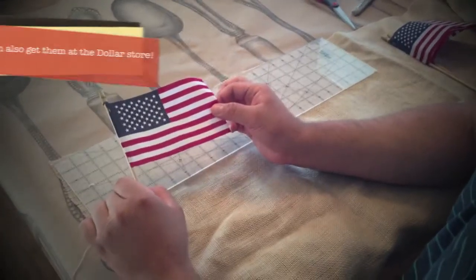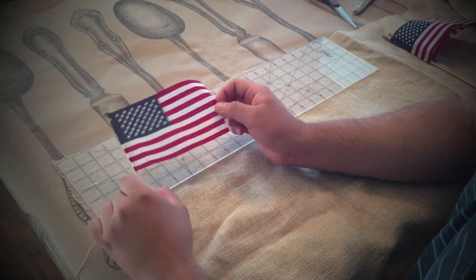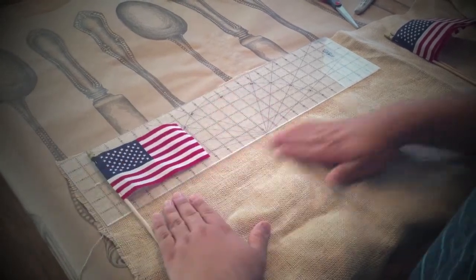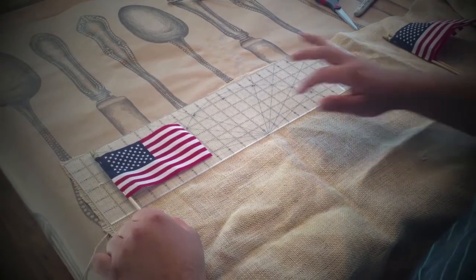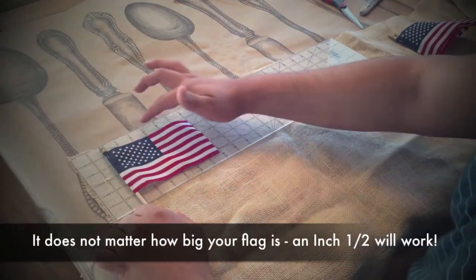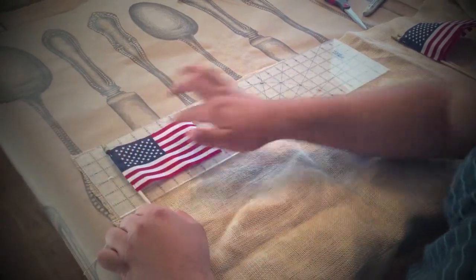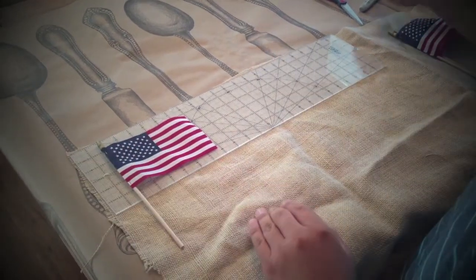These flags I got at Target and they were three for a dollar — I told you, super cheap. So what you're going to want to do is lay out your burlap, just like I have here, get your ruler out, and you're going to want to cut about an inch and a half on each side — top, bottom, side, and side of the rectangle burlap squares. Okay, so that's your first step.